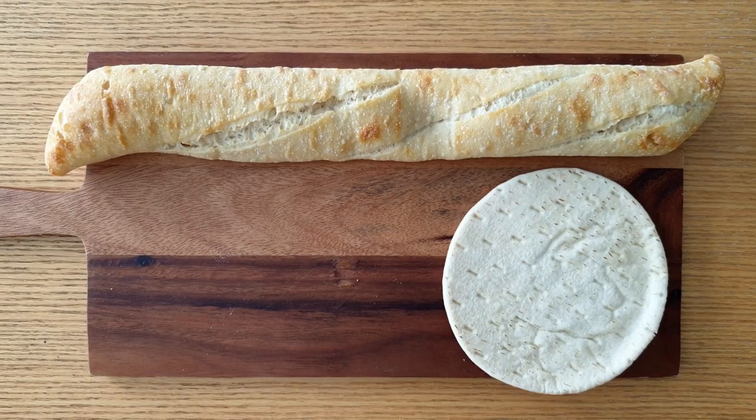Let's learn about the science of bread. Are you ready? Then let's go! People have been making and eating bread for thousands of years. From baguettes to pita bread,